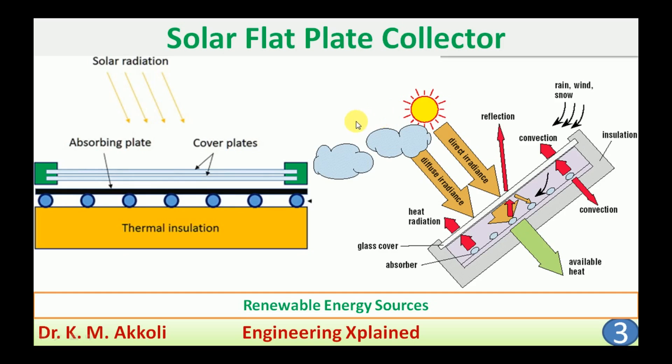The solar flat plate collector is an energy conversion system — a solar energy conversion system. The heat present in the sun's radiation is collected and stored in a material. This solar flat plate collector is used to heat water, and that heat in the water can then be used for various applications.